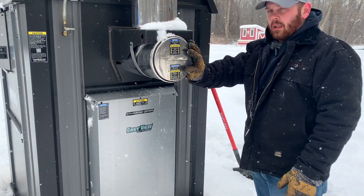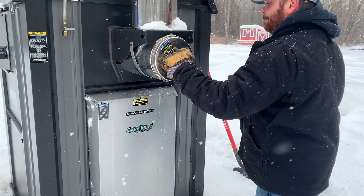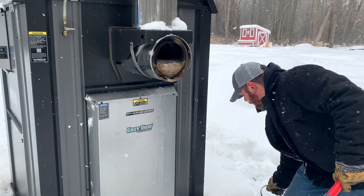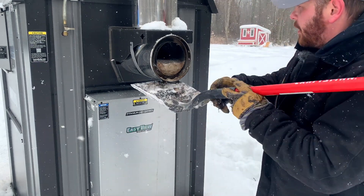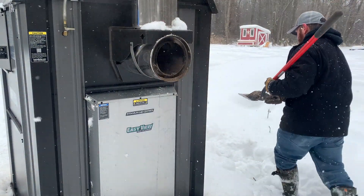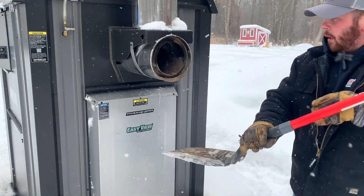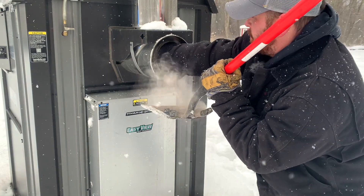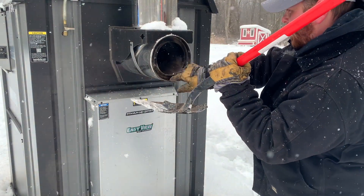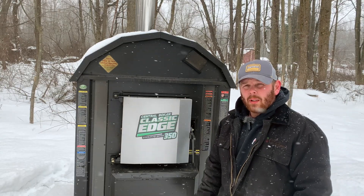The last thing I do back here is pop the clean-out cover off the chimney real quick, scoop out whatever ash buildup has been there — just a quarter turn — and hold my shovel up there and kind of scoop it out. Alright, we got the ash all cleaned out.